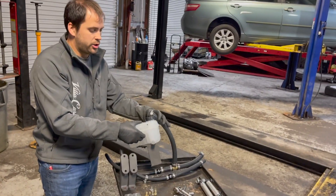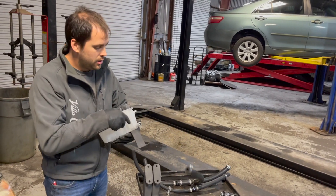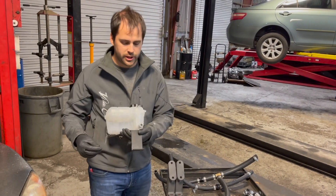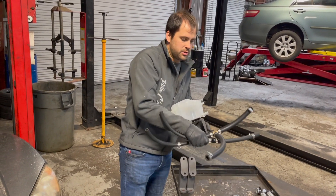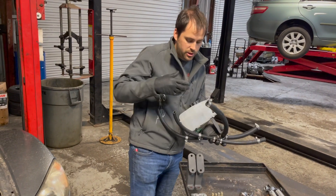I'm going to go ahead and put on the coolant expansion tank setup. This is the coolant expansion tank and the bracket, with the coolant radiator hoses — well, with the heater hoses.